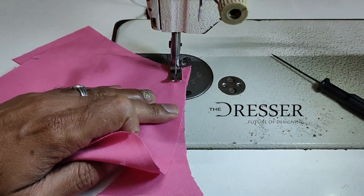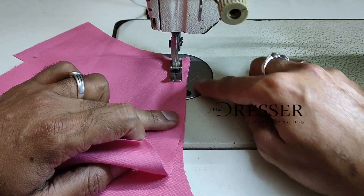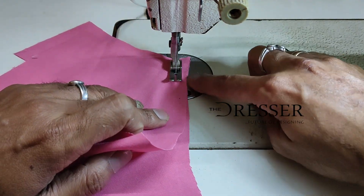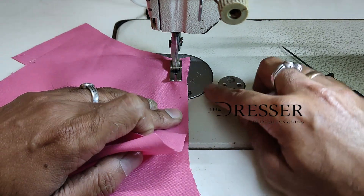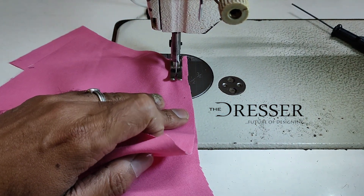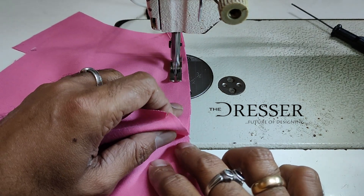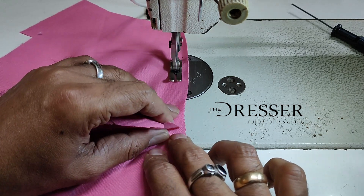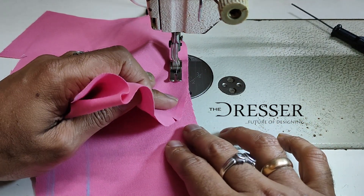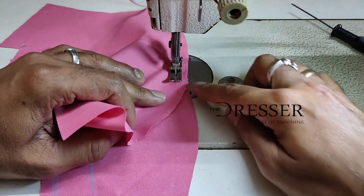Once you have your starting point, start stitching. As shown in my previous video on how to stitch the edges, make sure this edge is aligned to this edge, and both edges are aligned to the half-inch margin line. I'm going very slow so that you can understand.